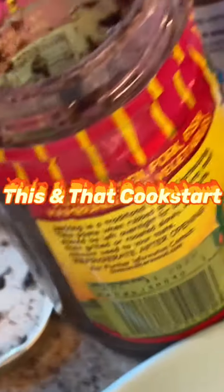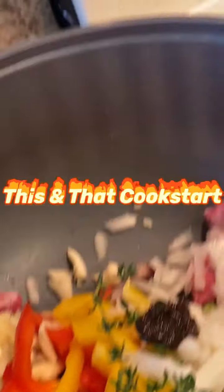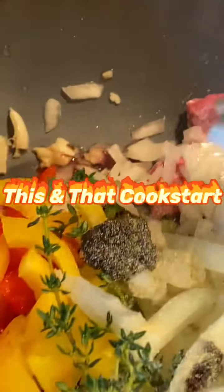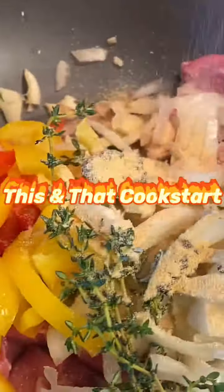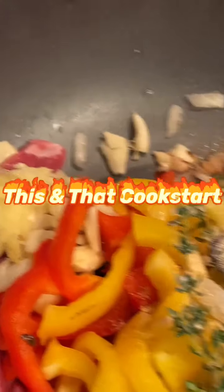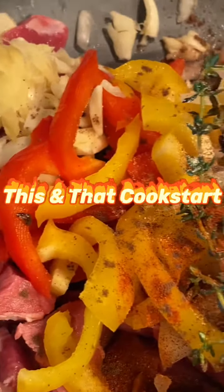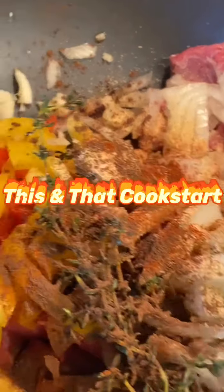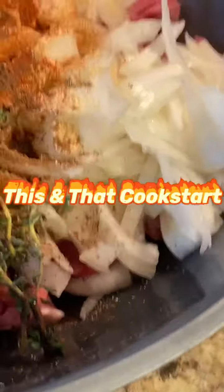Now I'm gonna put in a teaspoon of my favorite Ocho Rios jerk seasoning. Then I'm going to put some onion powder, garlic powder, paprika, allspice, and just a little bit of cayenne pepper — just a little bit because I already have the jerk seasoning and that's hot.